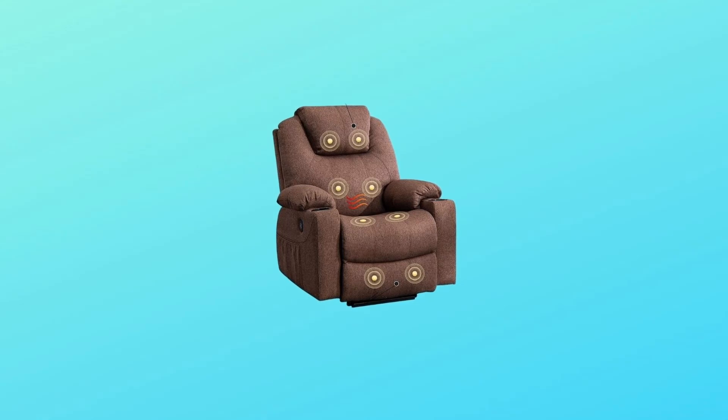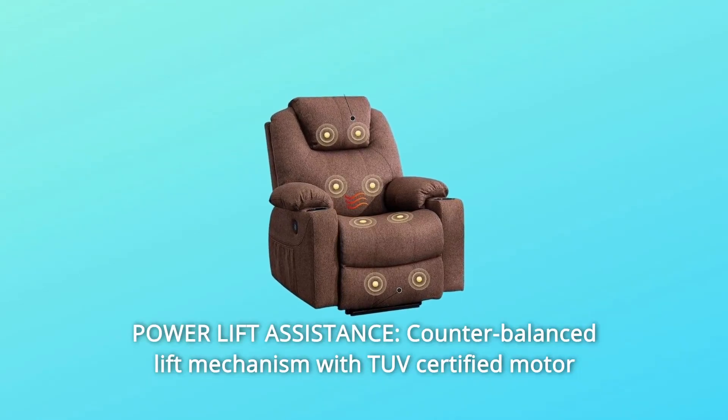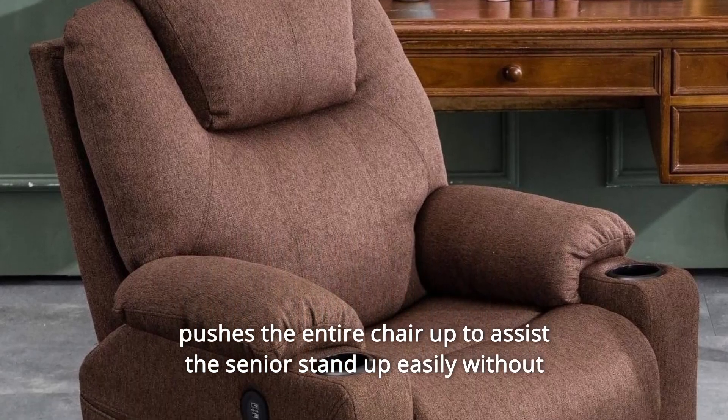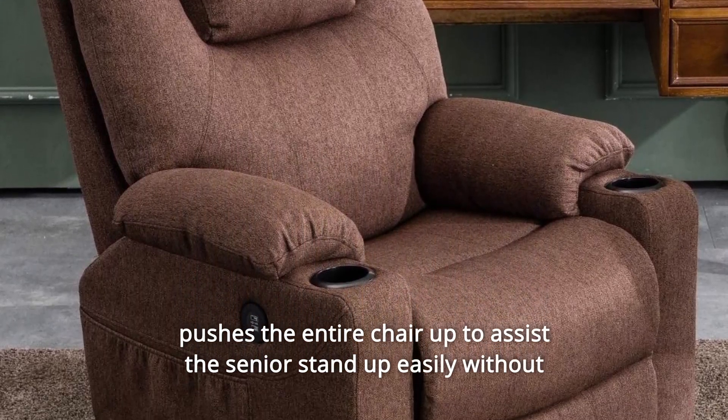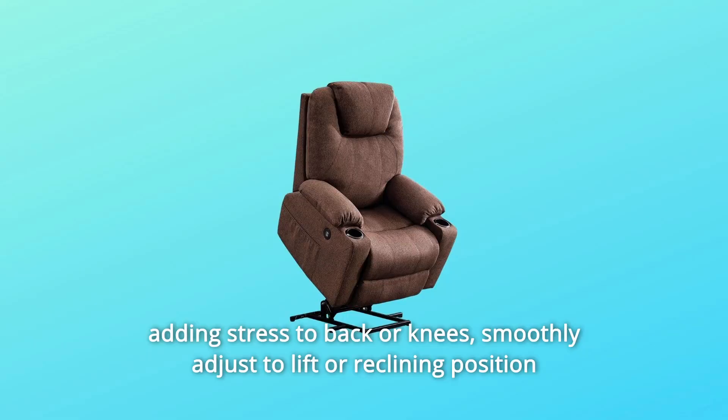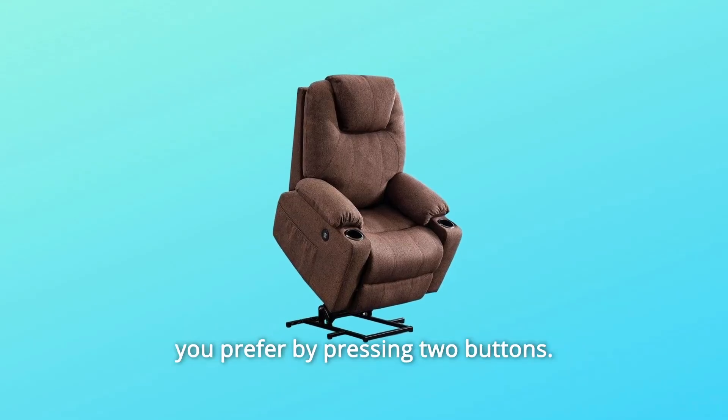Number 3: Power Lift Assistance. A counterbalanced lift mechanism with a TUV-certified motor pushes the entire chair up to assist seniors in standing easily without adding stress to the back or knees. Smoothly adjust the lift or reclining position you prefer by pressing two buttons.